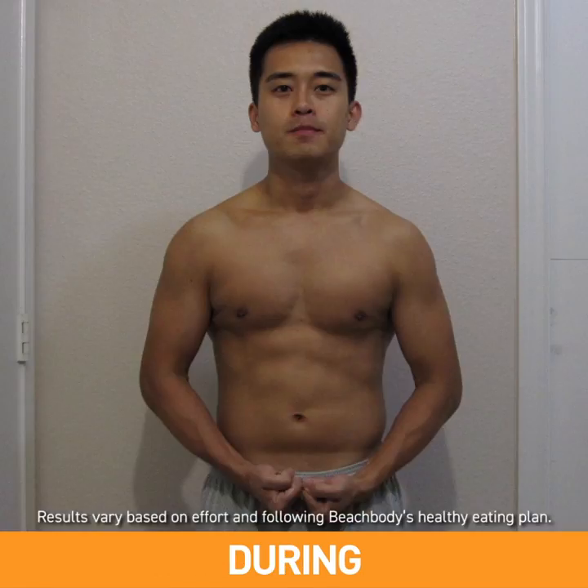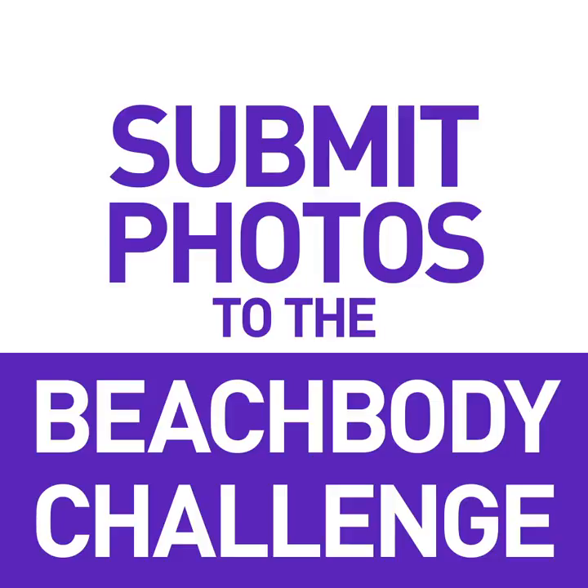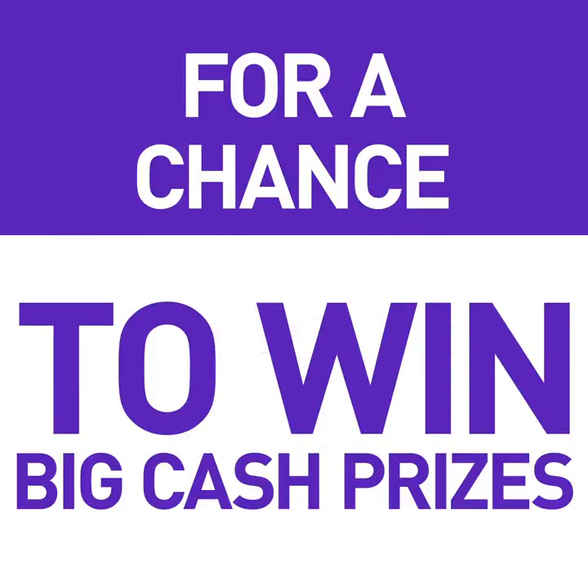Make sure to take your photos at the beginning, during, and end of your program so that when you're done you can submit your photos to the Beachbody Challenge for a chance to win big cash prizes.